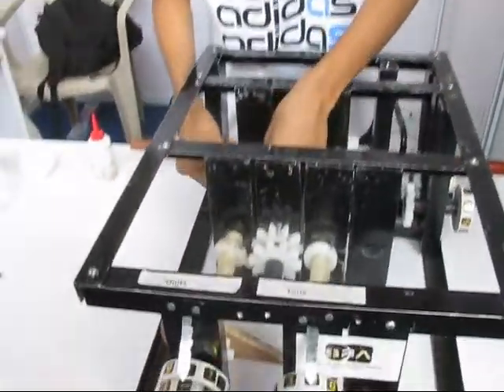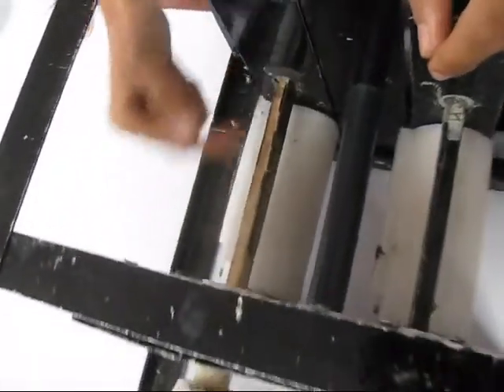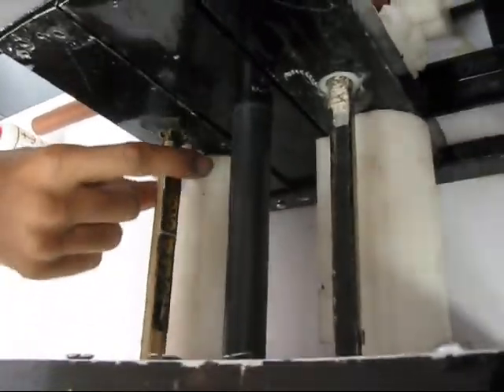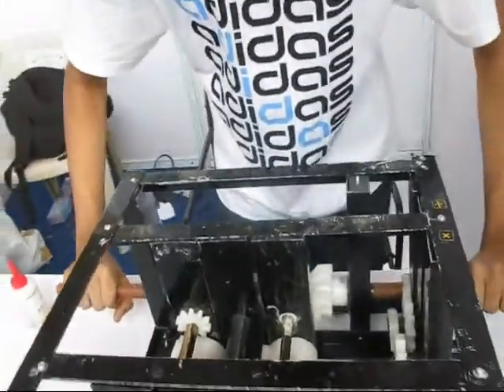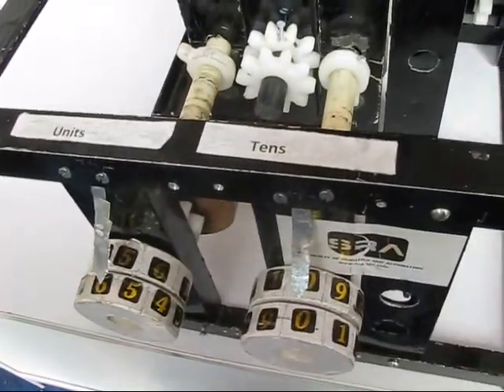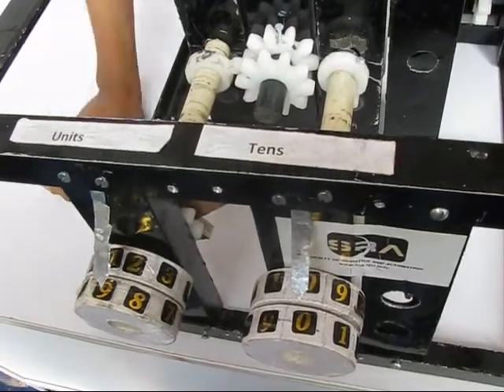So now I am going to slide my spur gear, which is on the shaft, to number 9. There are numbers imprinted on the shaft, so I am going to number 9 and I am going to give one complete rotation clockwise. You can do whatever number you want — 9.